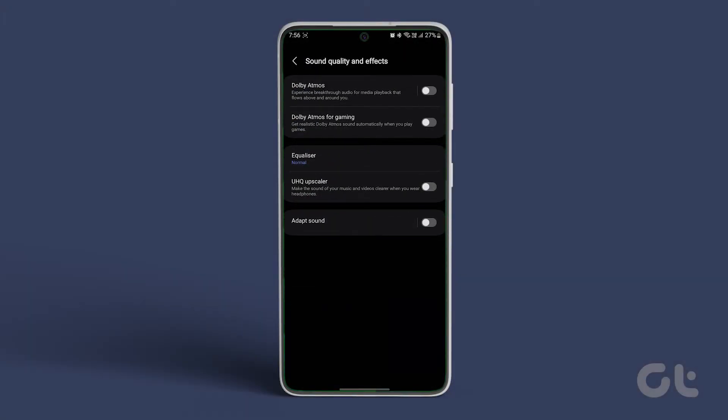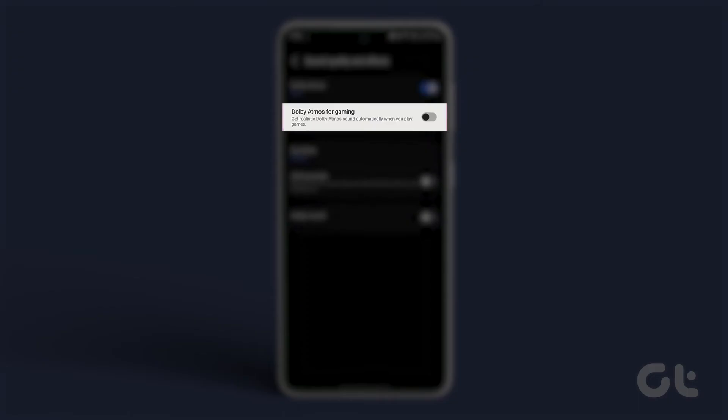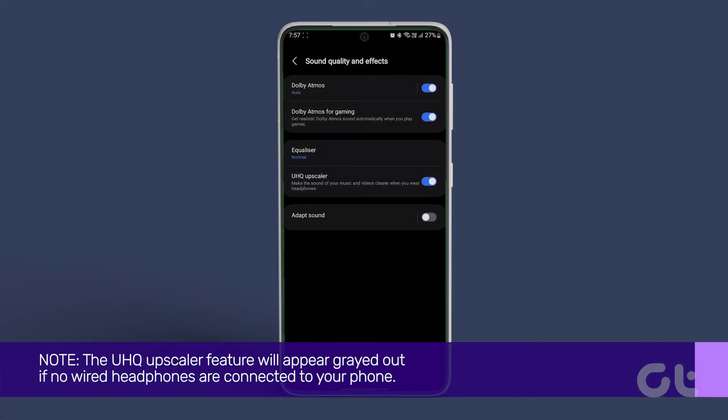Now turn on the toggles next to Dolby Atmos, Dolby Atmos for Gaming, and UHQ Upscaler feature. Please note that the UHQ Upscaler feature will appear grayed out if no wired headphones are connected to your phone.